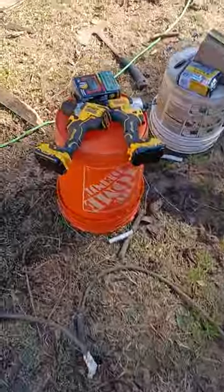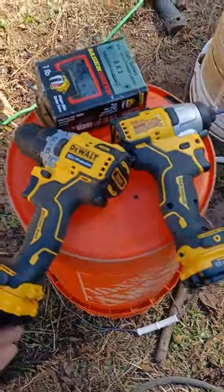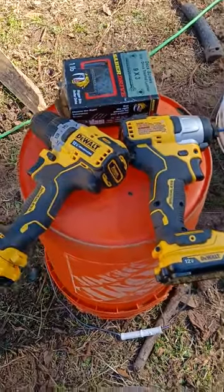Doing this job you will need a skill saw and you will need a drill. These are the best drills to get — the D-Walk Drills. These are the best ones I have found so far. They work good, last long, they pretty much get the job done.